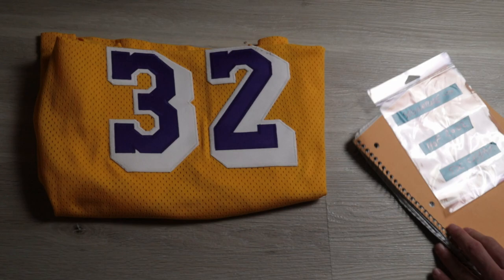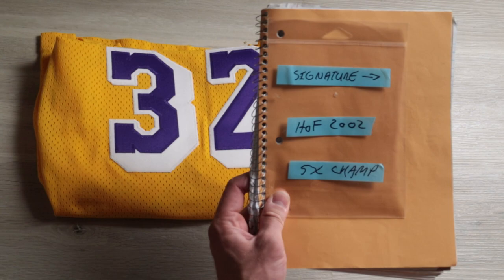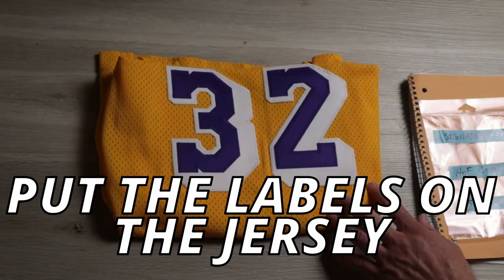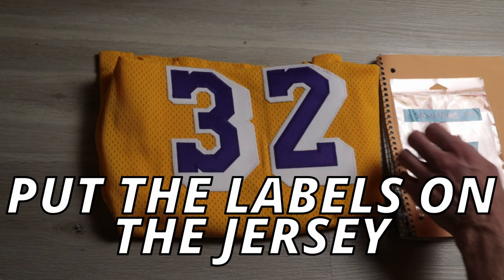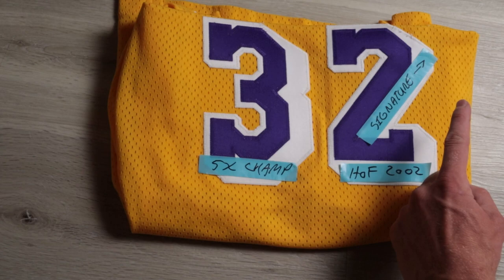So this is how it turned out. I have a signature label and then an arrow after it so he knows which way to sign. The other two are more straightforward — they'll already know what to do. Now it's time to transfer these pieces of tape that are marked onto the jersey. We've got the signature and an arrow pointing upward so he knows to sign going upwards.